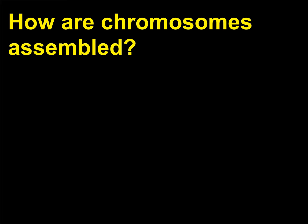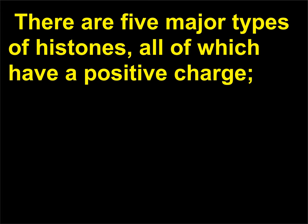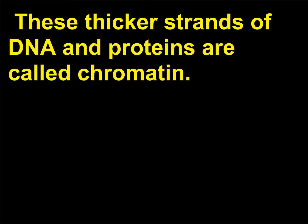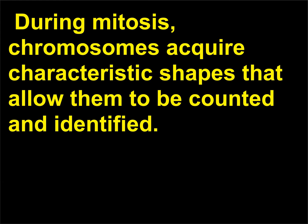How are chromosomes assembled? Chromosomes are assembled on a scaffold of proteins called histones that allow DNA to be tightly packed. There are five major types of histones, all of which have a positive charge. The positive charges of the histones attract the negative charges on the phosphates of DNA, thus holding the DNA in contact with the histones. These thicker strands of DNA and proteins are called chromatin. Chromatin is then packed to form the familiar structure of a chromosome. During mitosis, chromosomes acquire characteristic shapes that allow them to be counted and identified.